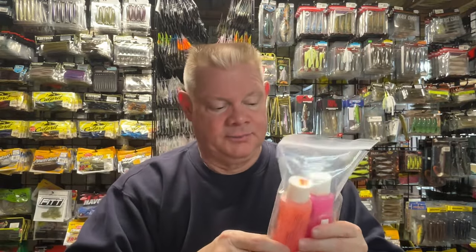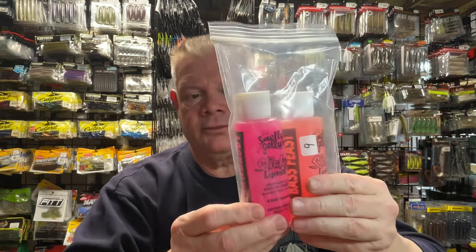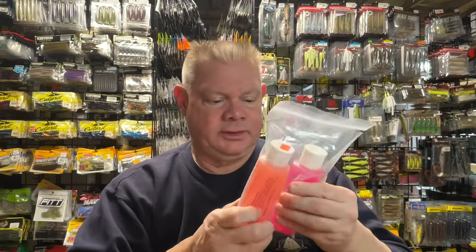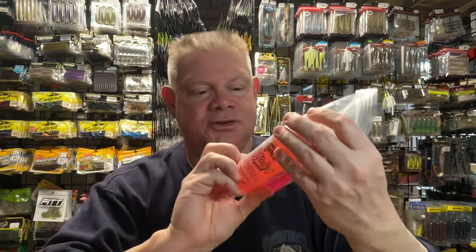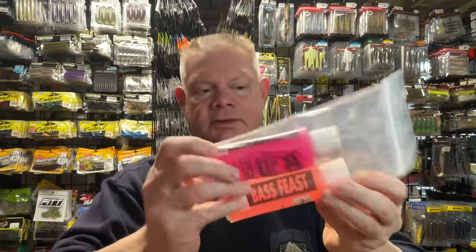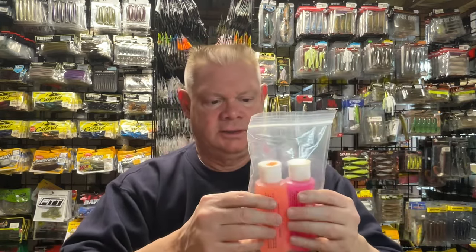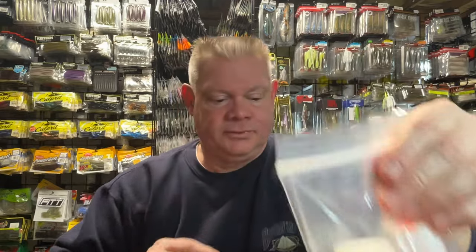Speaking of Wacky Worm, I used to get these Smelly Jelly ones there. Whenever I'd go for their spring sale, I'd grab one. This one they call Bass Feast and this is a Crawdaddy one — these have a garlic one too. These are just two that I got back in the day at Wacky Worm. Whether they still make these I don't know, but when I do the description I'll look up if Smelly Jelly still has all these different little ones you can get.